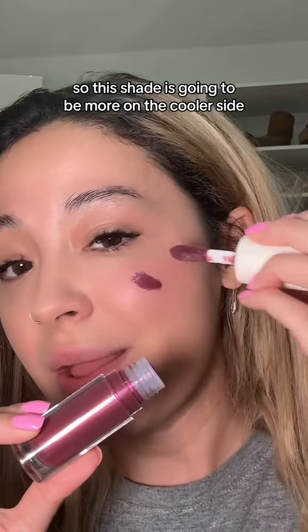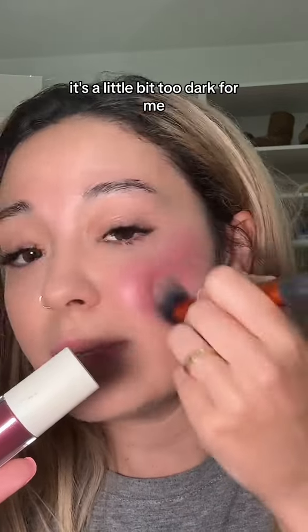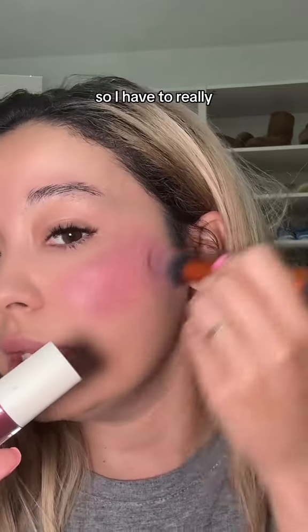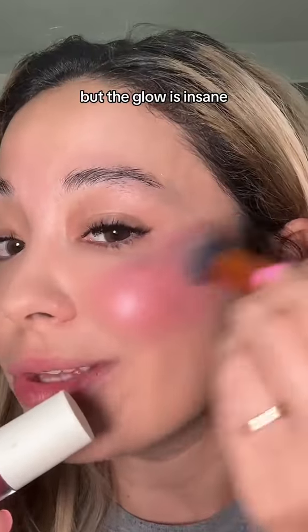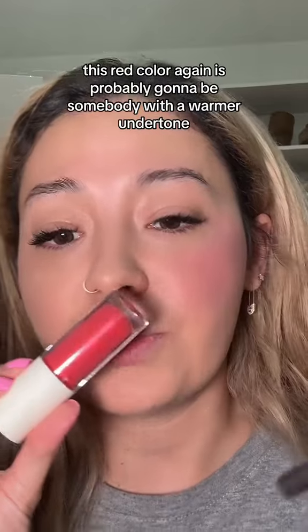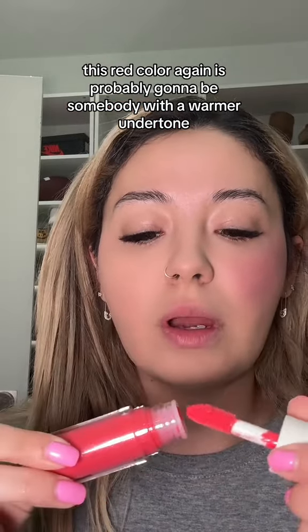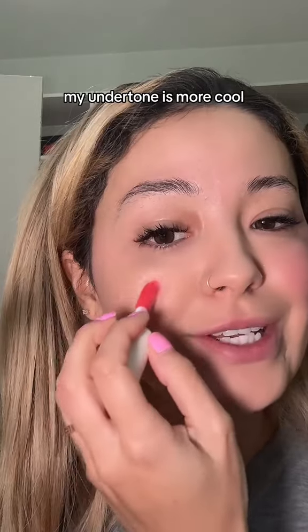This shade is going to be more on the cooler side — it's like a wine color. It's a little bit too dark for me so I have to really blend this out, but the glow is insane. When it's completely blended out, this red color is probably going to be better for someone with a warmer undertone — my undertone is more cool.